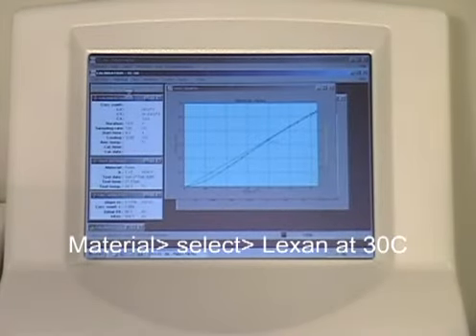After completing two tests on your second reference material, proceed by selecting your last reference material from the Material button on the top menu bar.